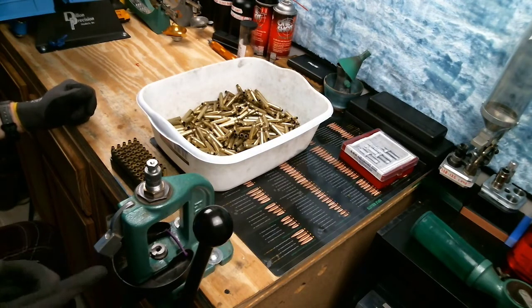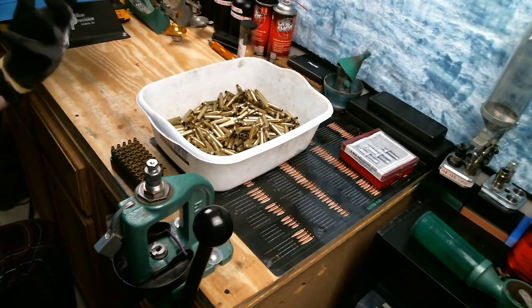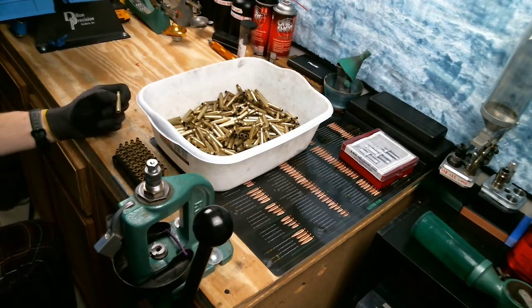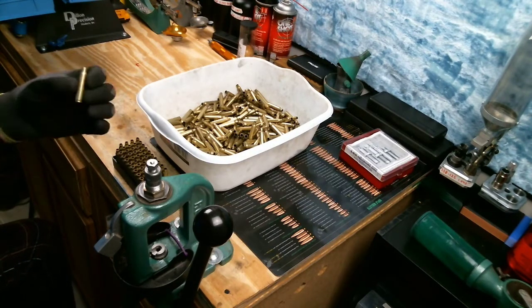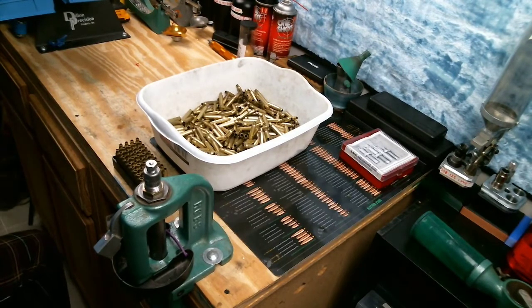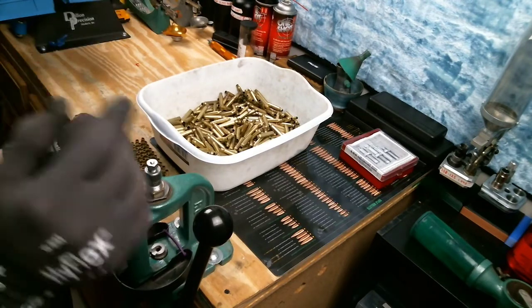Now that we've got our die installed correctly, the one-shot lube has properly evaporated - it's been probably 15 minutes. I've already deprimed everything on a universal depriming die and already tumbled everything just to get the dirt and mud off. We'll simply slide it into our shell holder, run it all the way up, and you'll notice where we're camming over. That's to make sure you get that full shoulder bump required to fit in your auto-loader. And there we go - properly resized.